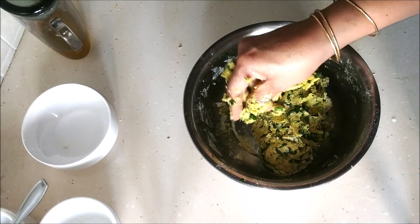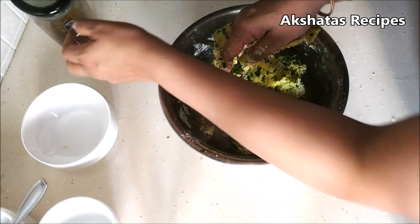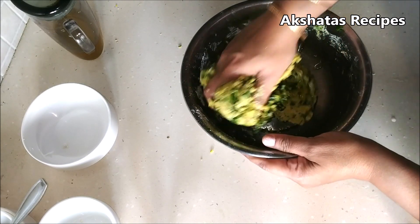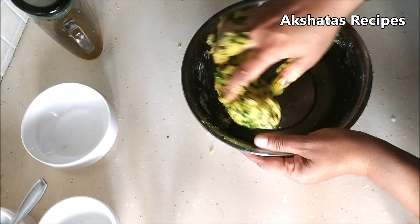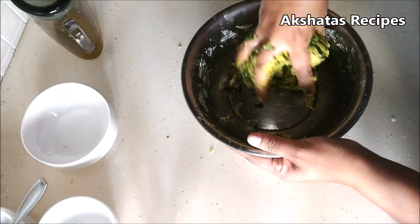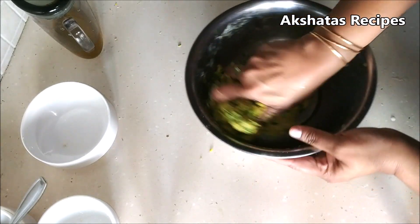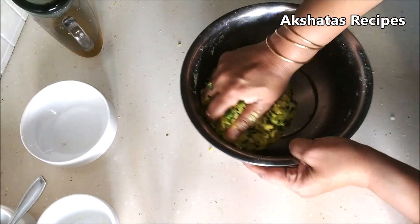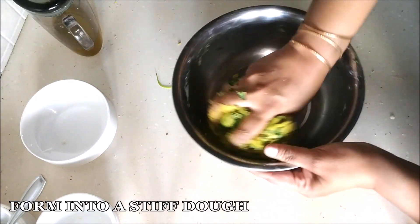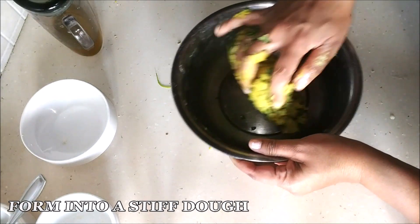As you know, these muthiyas are used to make undiyo, but I'm also making them as a snack because they're really delicious on their own — just as a tea time snack. You can store them in an airtight container for about two to three days and they still remain nice and crispy.